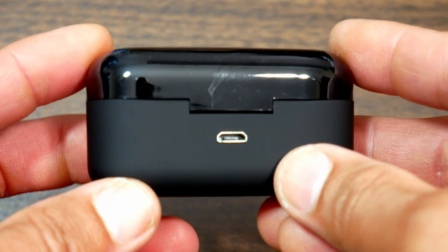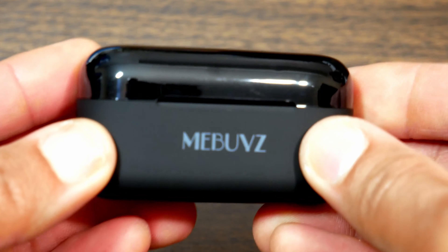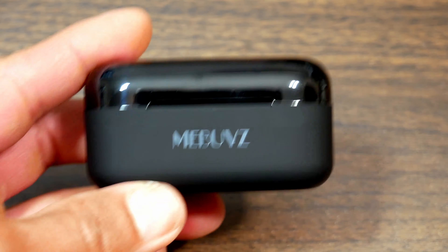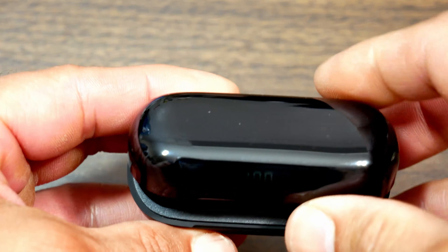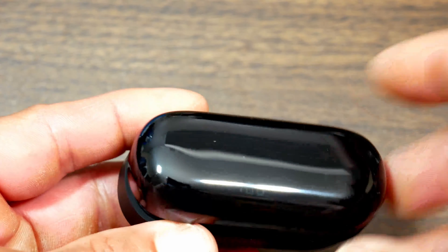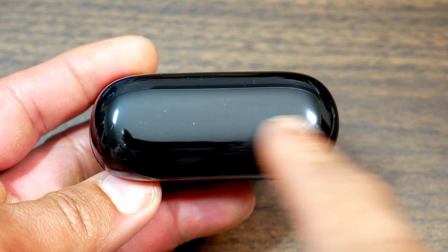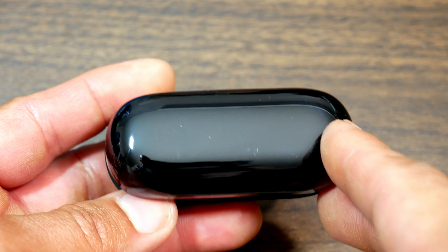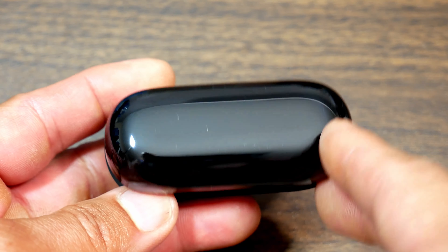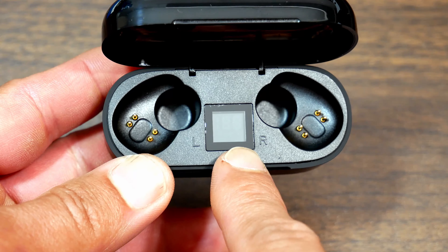Let's look at the case in more detail. So this is probably the back of the case — you have your micro USB port right there. It's a glossy case, kind of see-through — you should be able to see your earbuds through the case even when the lid is closed, so you can see the LED status on the earbuds. And right here is the LED display which tells you how much charge you have left in numbers.